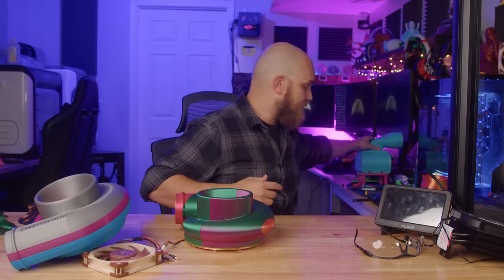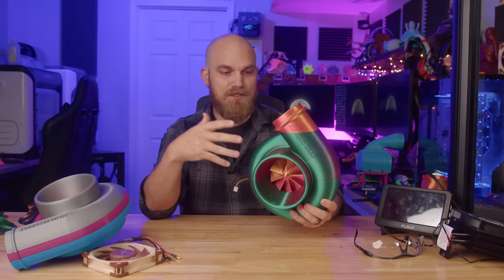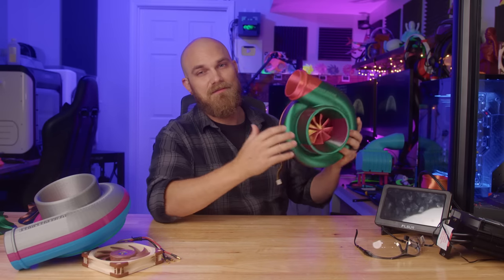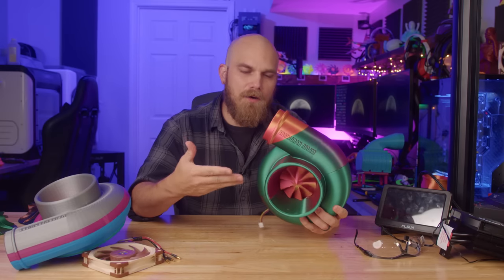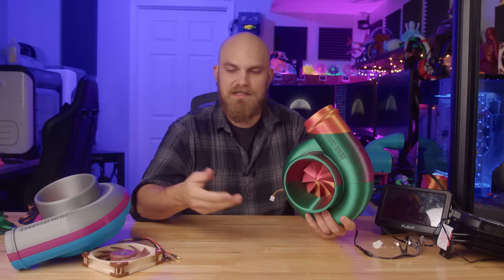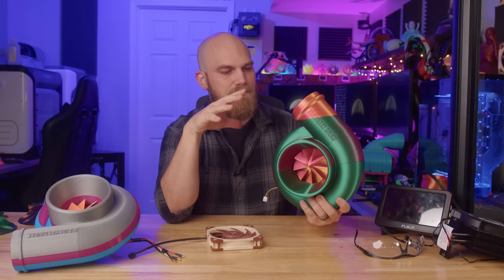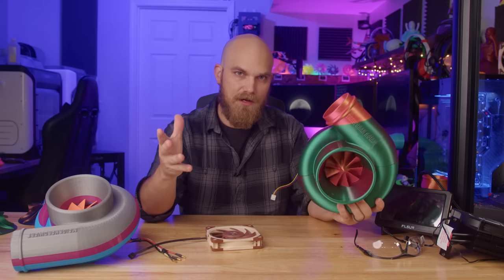These models will be available for you to download, so you can print all the pieces, put this together, and put it in a PC build of your own. Fitting it inside a case might be tricky, but if there's a will there's a way — and who says it has to be inside a case? Now before I test this thing to see how it performs compared to a standard 120mm fan, let's go over how it's put together and all the pieces you'll need.